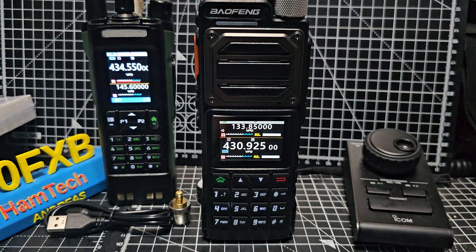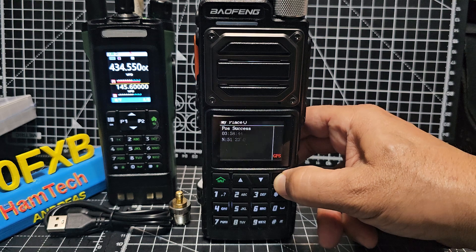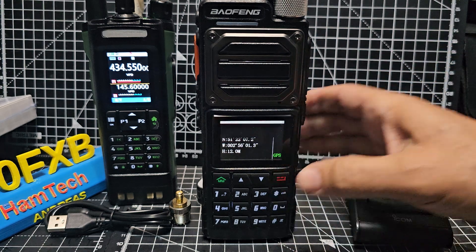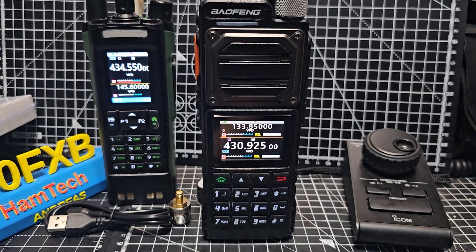Welcome back to my videos on the Baofeng UV25 GPS model. If I hold down here, GPS, go back — we are actually listening to air band and the ham radio repeater GB3FI. Excellent.